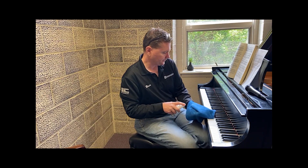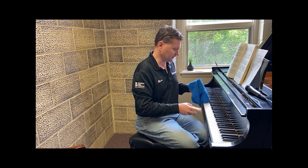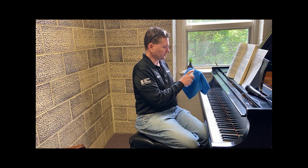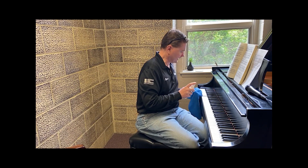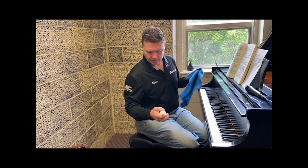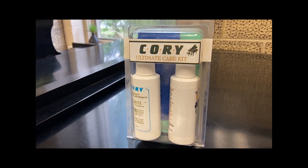If you go sideways and there's debris on there, you might push it down between the keys. So just go up and down each key with a little bit of Keybright on there — it's just a cleaner, not a disinfectant — so you can wipe all your keys down and get them more shiny the way you want them to be. You can get Keybright from CoryCare.com, or hopefully your technician might be able to provide it.